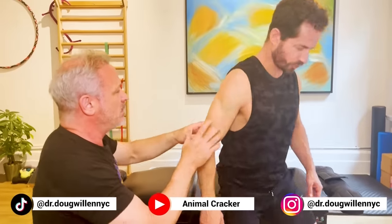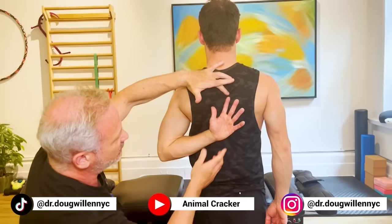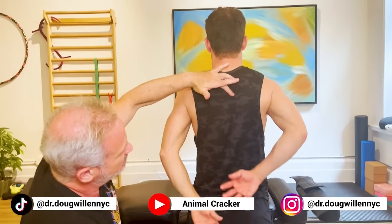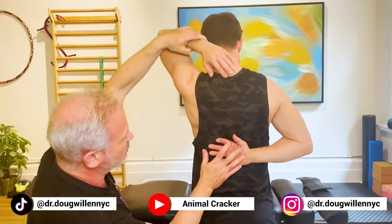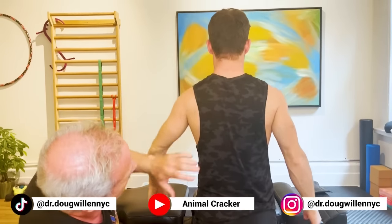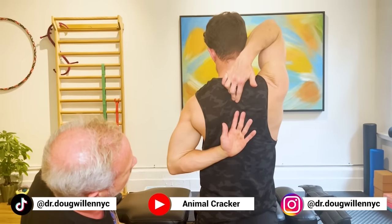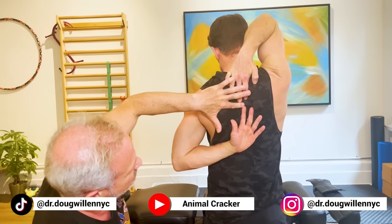Put one arm behind your back as high as you can — that's really good — then do the other side. Not even close. So I like to sometimes demonstrate it this way. We're pretty far away. That's your bad side. Do the other way — you're like a centimeter away, very close. So we know that's a functional issue.